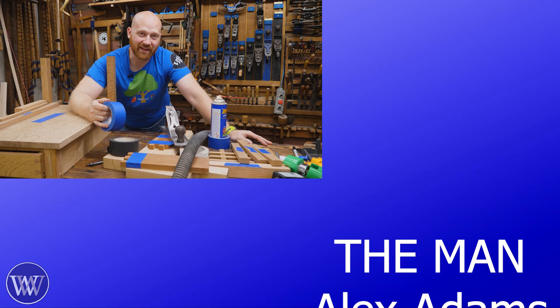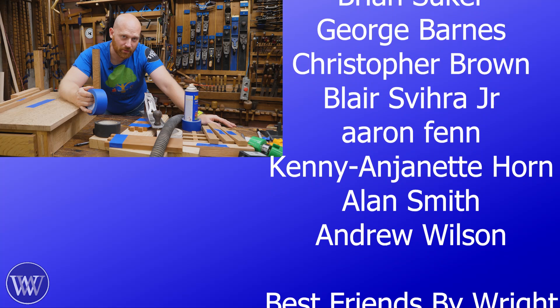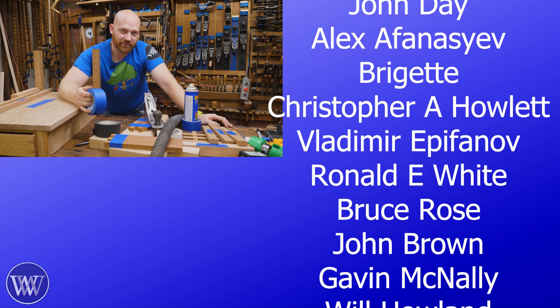There are a whole bunch of names on screen here — those are all of the patrons on Patreon, and without patrons we wouldn't exist. Between Patreon and YouTube members, we are completely sponsored by you, the viewer. We are completely sponsored by viewers, and I like it that way — I like to be able to say what you guys want me to say, rather than what the sponsors want me to say.